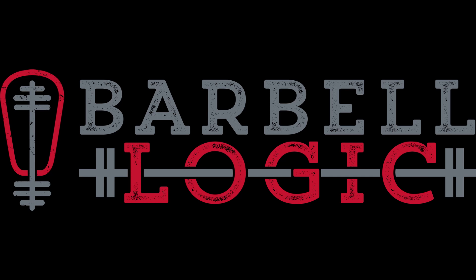Welcome everybody to the Military Series here with Barbell Logic. I'm your host Nikki Sims. Today we're going to be talking about the Navy and Coast Guard, and I'm joined by two people who are far more expert in that arena than I am — first, CJ Gocher, and also Andrew.